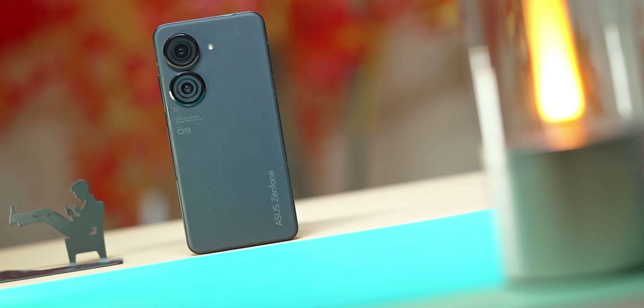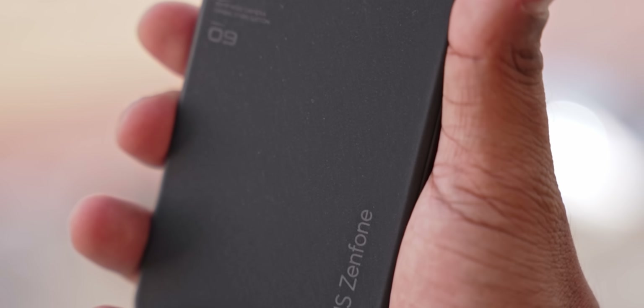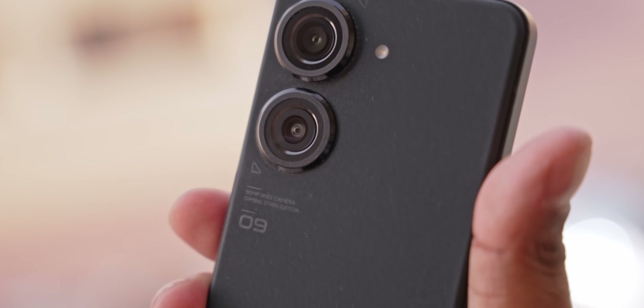I've been using the black version. There are also red, blue, and silver color options. The phone has a muted finish, and you'll notice the look right away.